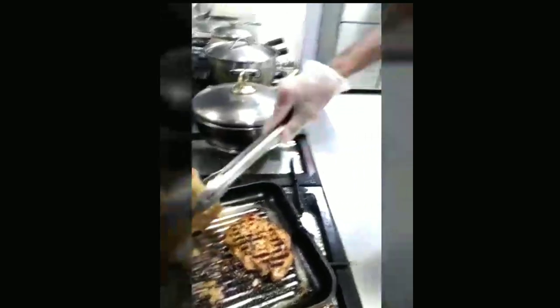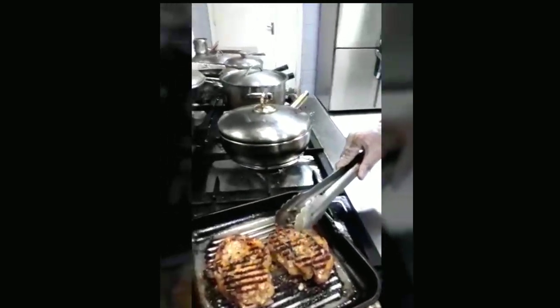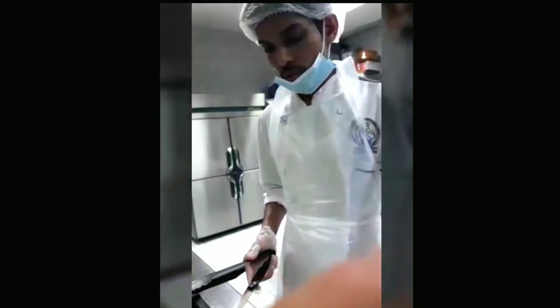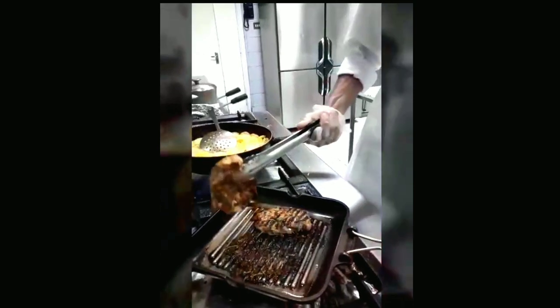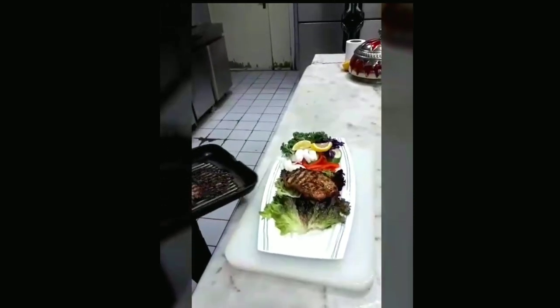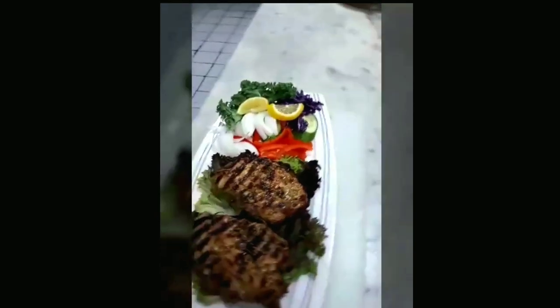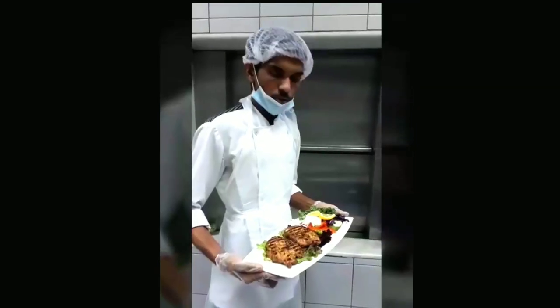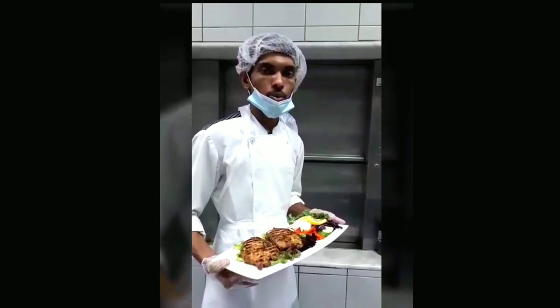After 6 minutes I will turn the chicken. Chicken is well done now, 12 minutes already finished, both sides are cooked. Now I will remove and serve the chicken. The chicken is already finished and the garnish also finished. Please like and share my video, thank you so much everyone.